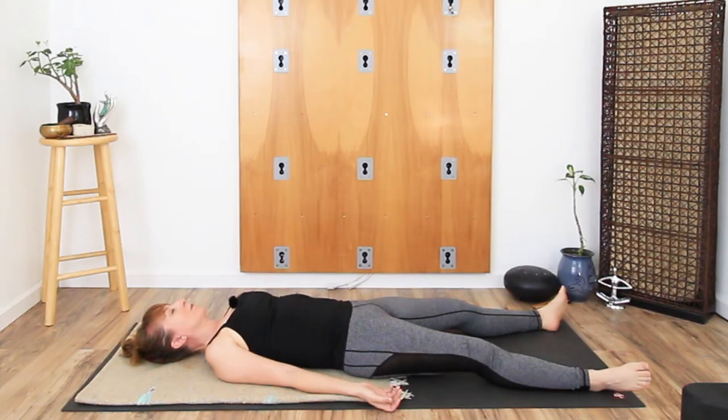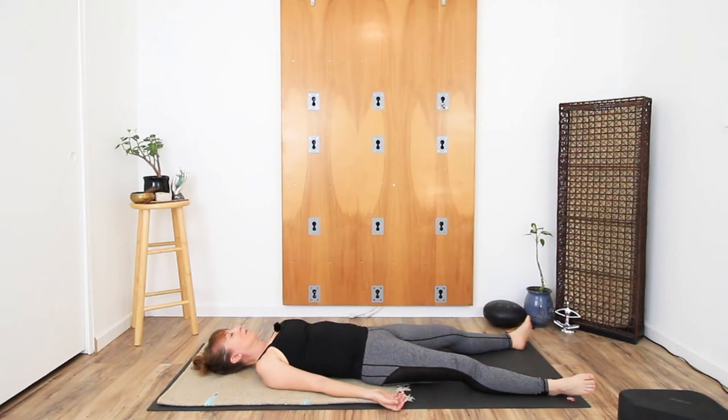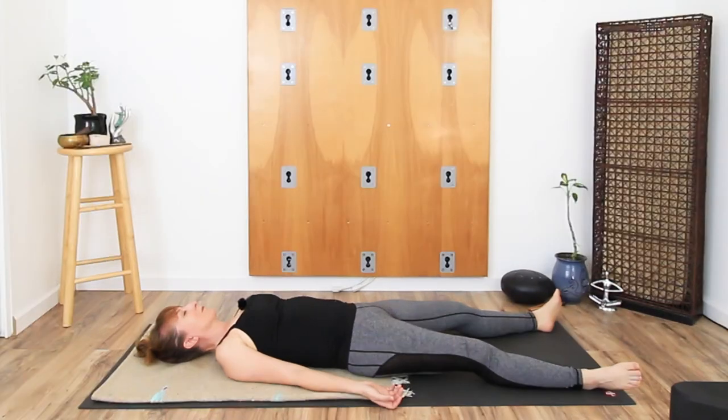Feel the pelvis connecting to the floor — just notice if one side feels like it's a little lifted compared to the other. Does one glute feel a little tighter, or more contracted? As you travel further up into the lower back, does the lower back have a deep or a shallow arch away from the floor? If you feel a connection of the lower back to the floor, then which side feels more connected?